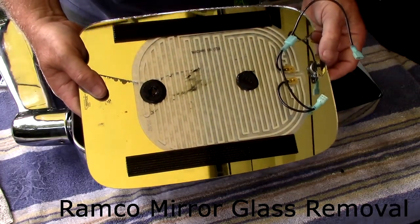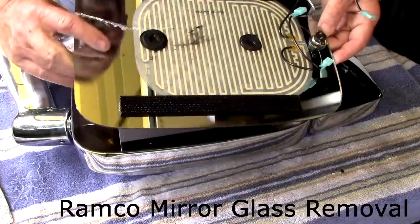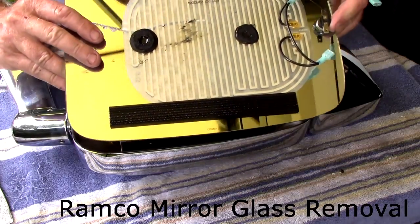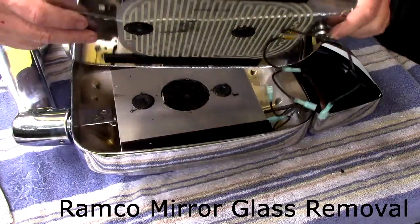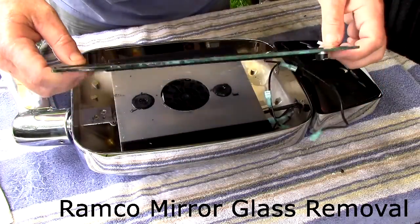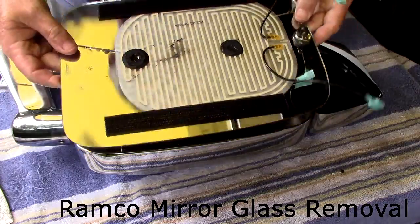Really not that much to it. If you were going to take out the glass to send a mirror back and have it re-chromed or something — because we see a lot of these mirrors with bad corrosion and bad chrome jobs — you'd have to really be careful to try not to break the mirror. Maybe it's better just to get a new mirror and be done with it.